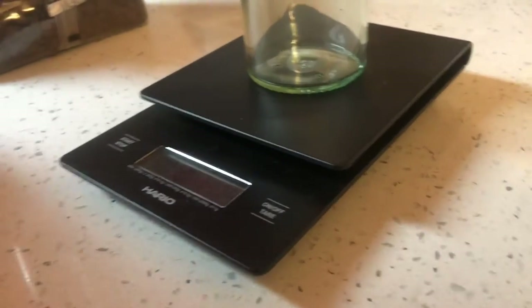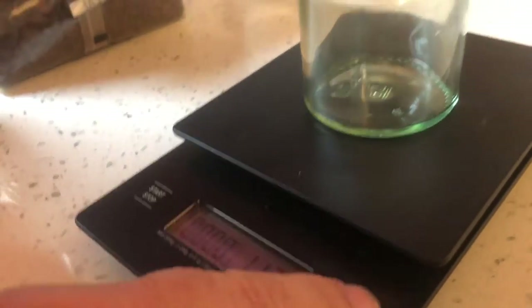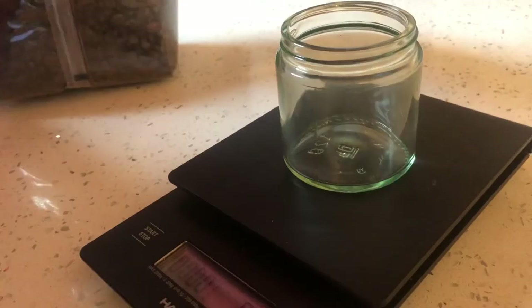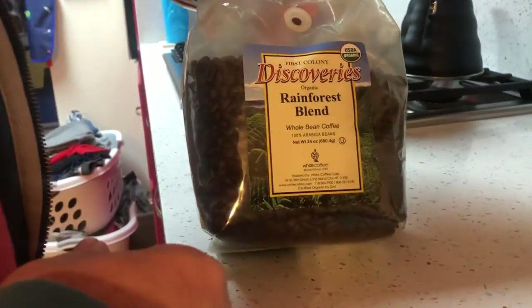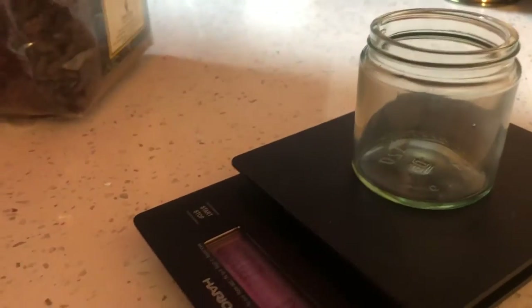Today instead of using pre-ground coffee, I'm going to grind my own coffee today, so I'll put the jar up there. This stuff — rainforest blend. I forget where I got this... Publix, I think.